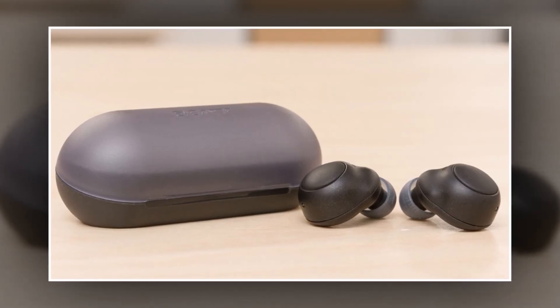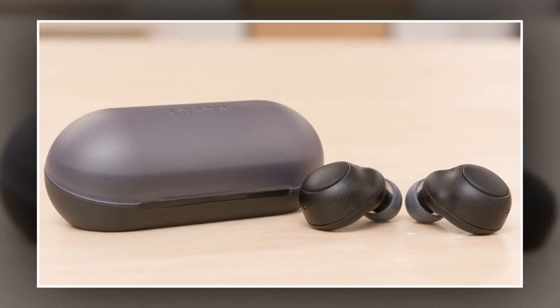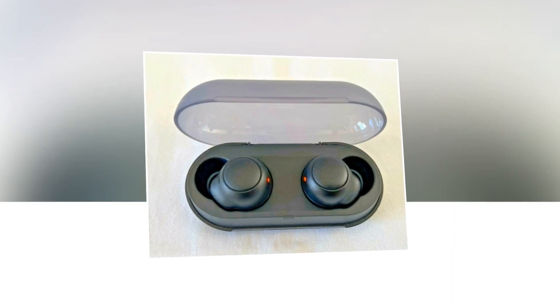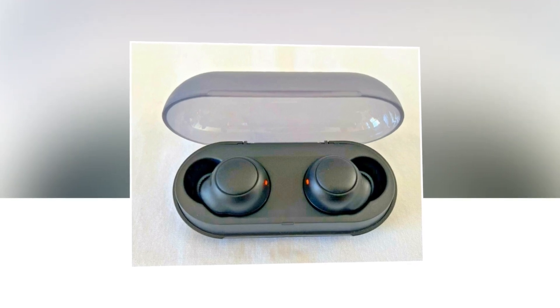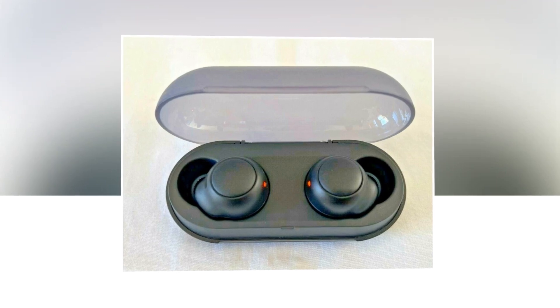First and most importantly, these earbuds offer excellent value for their price. They have a clear sound and a convincing soundstage. We found them to be incredibly comfortable, with a comfy design along with water resistance. Of course, Sony had to cut corners to bring the cost lower — there's no noise cancellation — but the battery lasts for a decent time, though the bass could be more powerful.